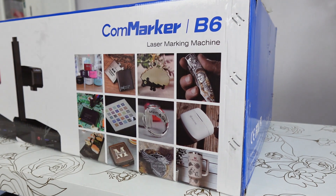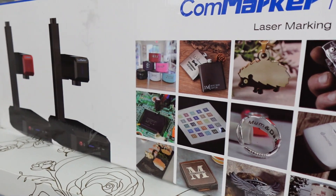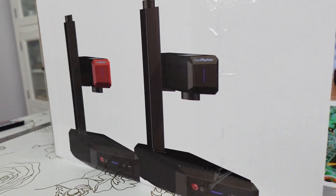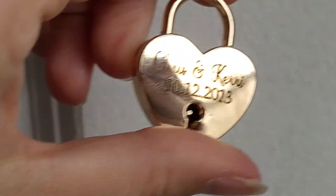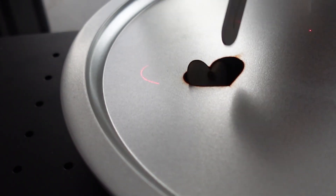The Konmarker B6 is industrial-grade and powerful, yet affordable enough for crafters and small businesses. One standout feature is the 20-watt fiber laser, which produces crisp, clean engravings and easily cuts through a variety of materials. For even more power, you can choose the 30-watt version.